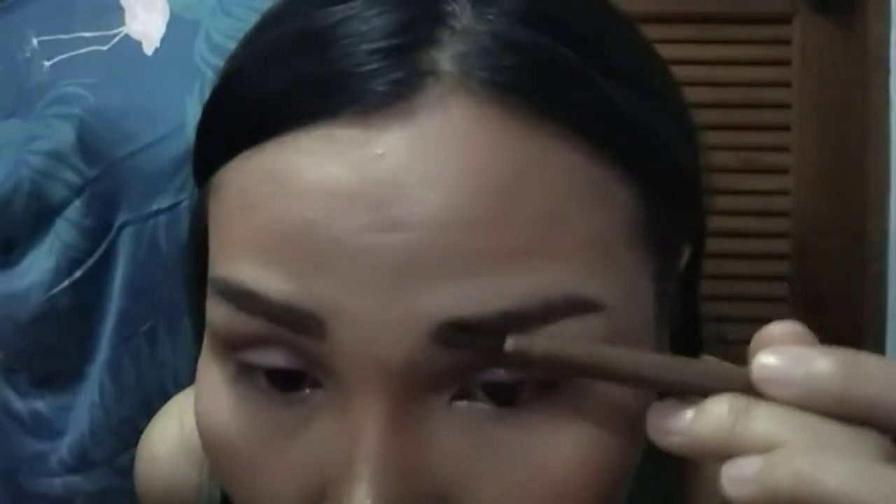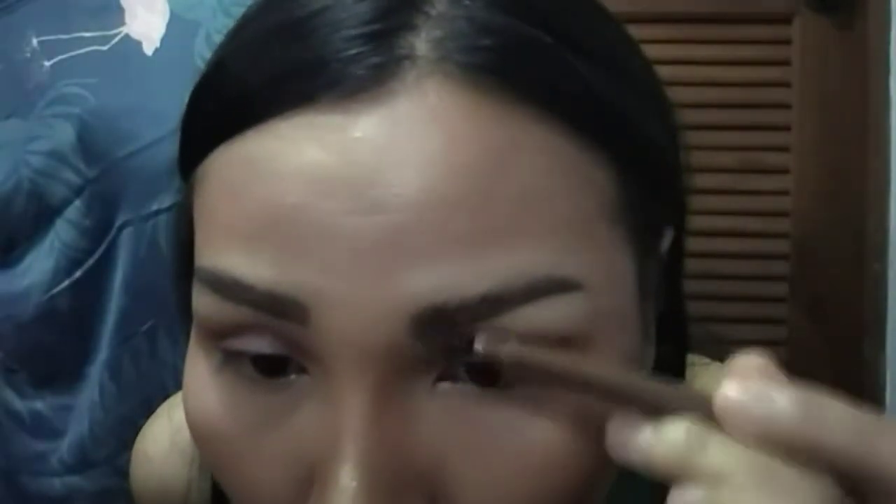I'm going to use another product to brush them and lift them up the same way to make it look a little bit more defined. From the camera it's hard to see very well — my camera is not good, I apologize for that.